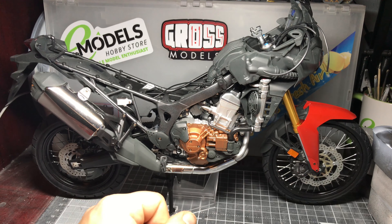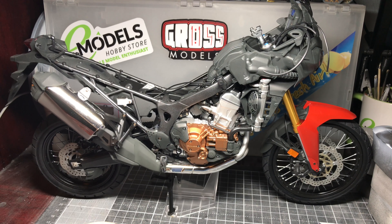Hello, I'm Chris, this is Gross Models, and welcome to part 8 of building the Tamiya 1/6th scale Honda CRF1000L motorbike.